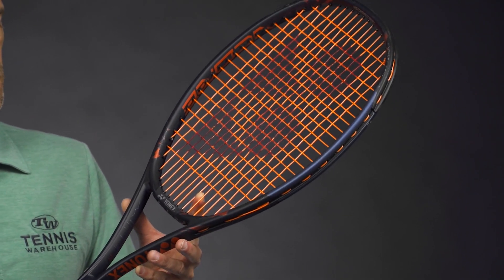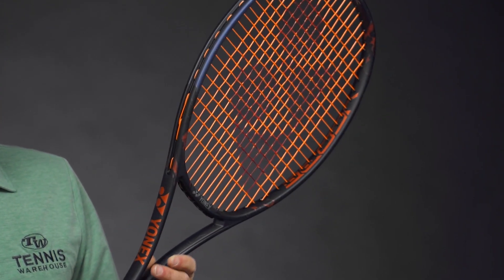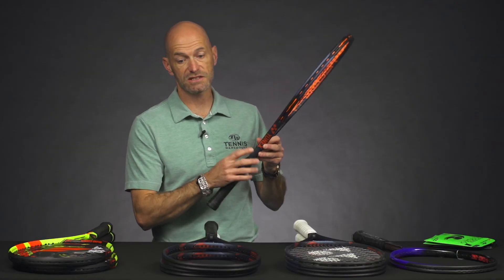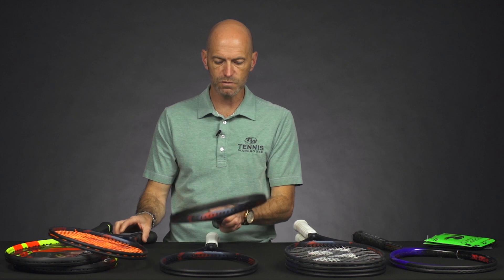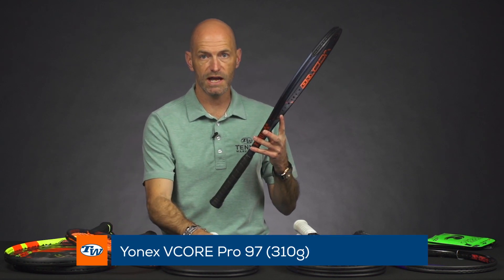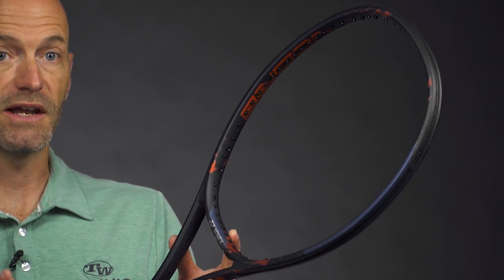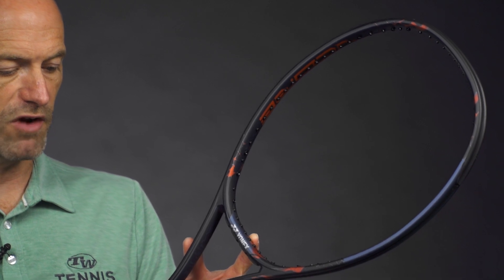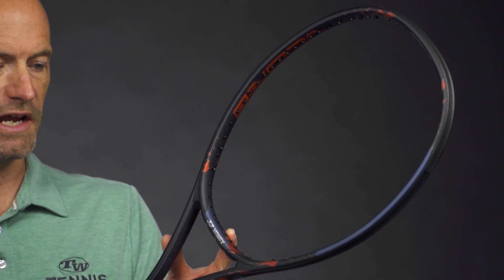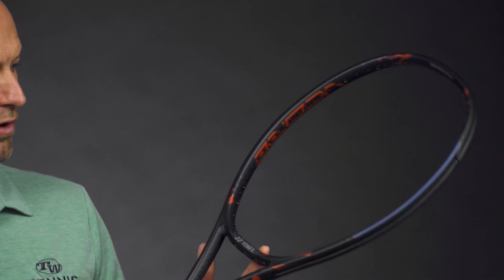Love the cosmetic details on this one. The different versions are a little bit difficult to tell apart, but right down here in very small script you'll see HG — that's the heavy version. The medium weight version just has G on it, and then the next one has LG for the lightest. The medium version comes in at 11.5 ounces strung, seven points headlight, 317 swing weight, 64 RA, and a 16x19 string pattern on this V-Core Pro 97.